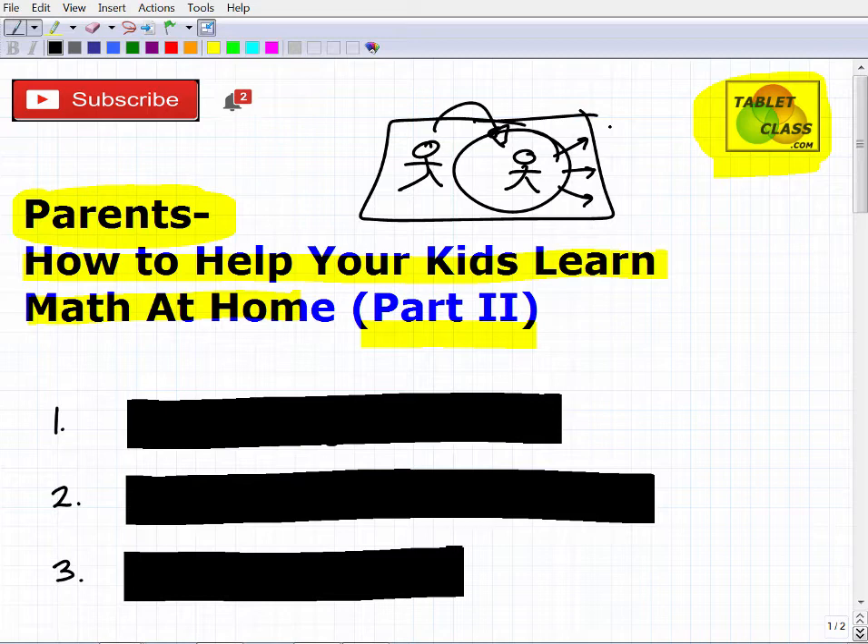Although this is extremely difficult for all of us, if you get organized with your thoughts, you can make it through this and keep your child's education going. I do have an online math program — you can find me at tabletclass.com or tcmathacademy.com — but I'll leave more information at the end of this video. So with that being said, let's get into the first main idea.